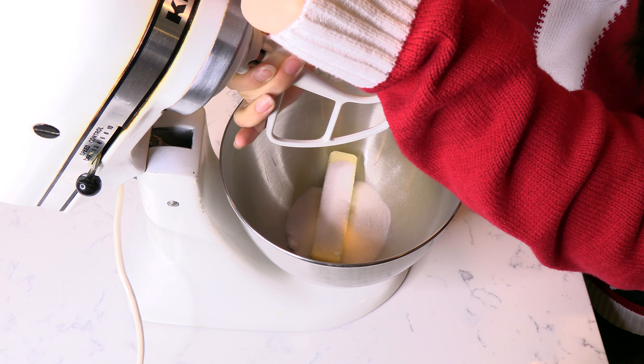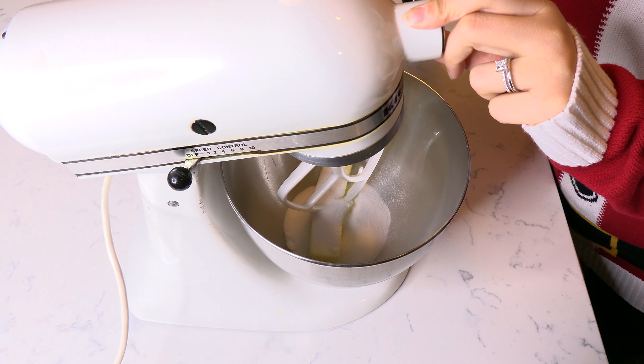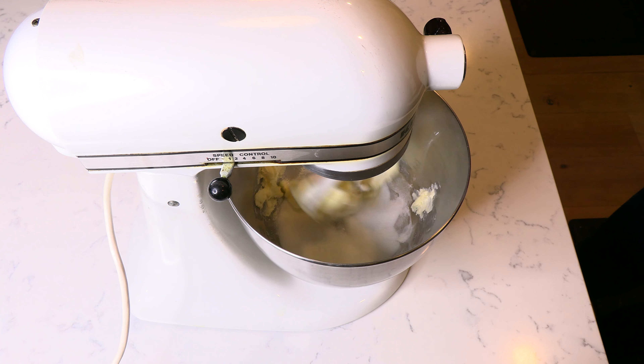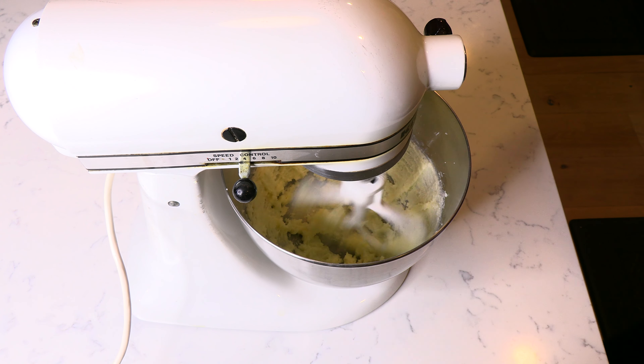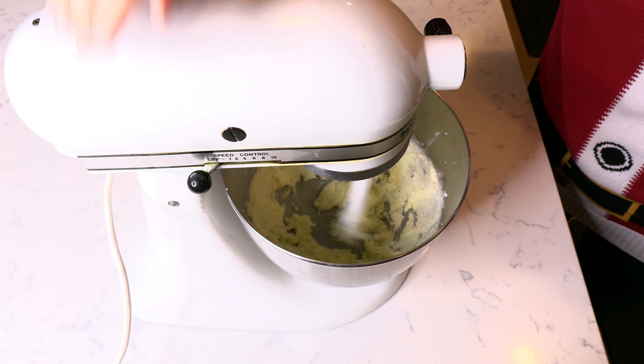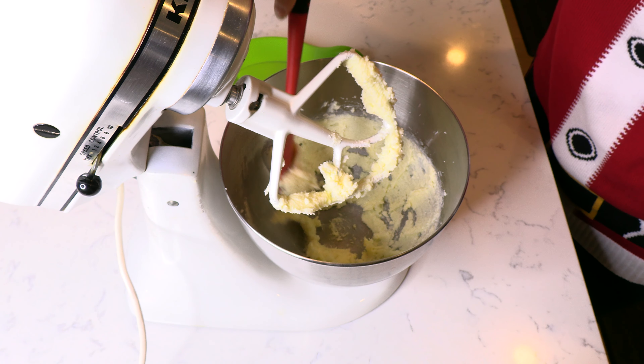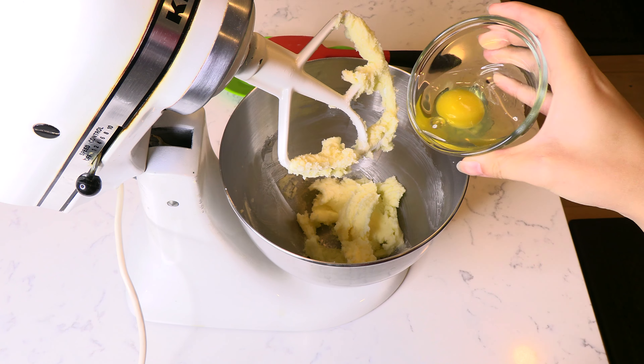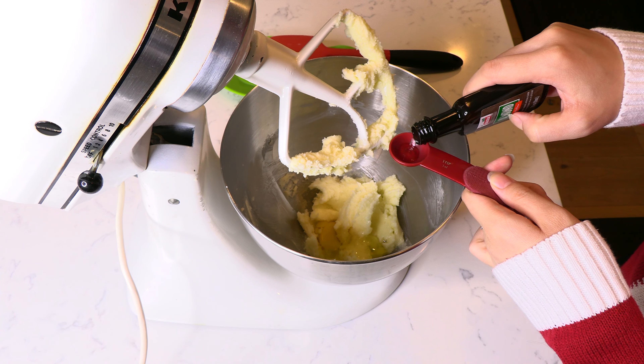Add one stick of softened butter to a mixer bowl followed by a half cup of sugar. Place the paddle attachment on the mixer and beat to cream the butter and sugar together until light and creamy. Scrape down the sides of the mixer bowl as needed.